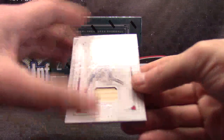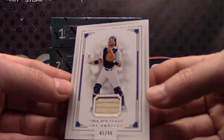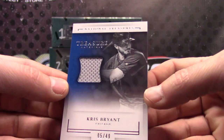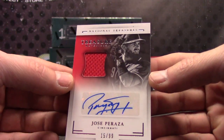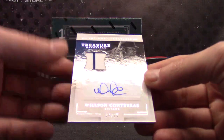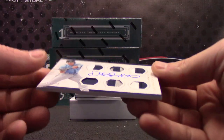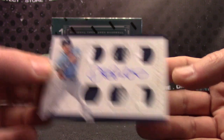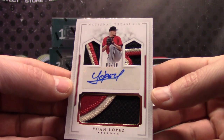Here we go: 37 of 99 Ozzie Smith bat piece, Mike Piazza bat piece, Chris Bryant Jersey 5 of 49, Jose Peraza — just got him in the tech break — 15 of 99, Wilson Contreras Jersey autograph 2 of 99, six-way patch autograph 17 of 25, Daniel Robertson triple patch autograph 9 of only 10.